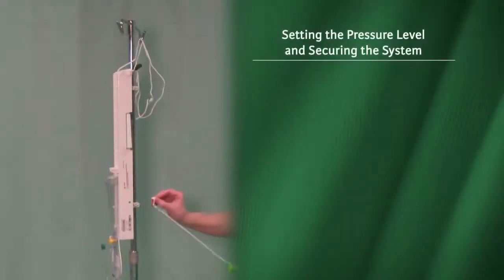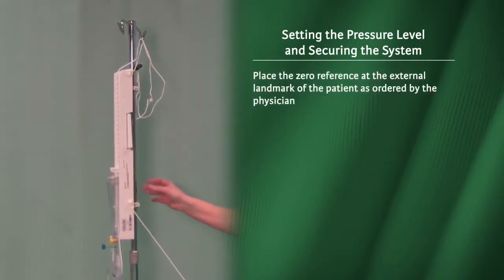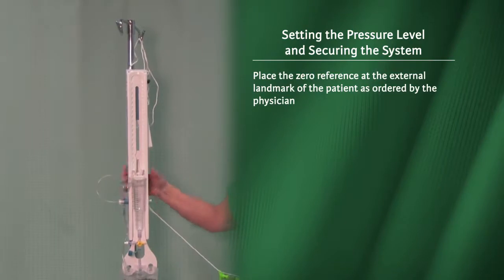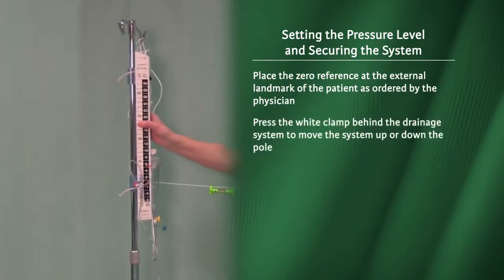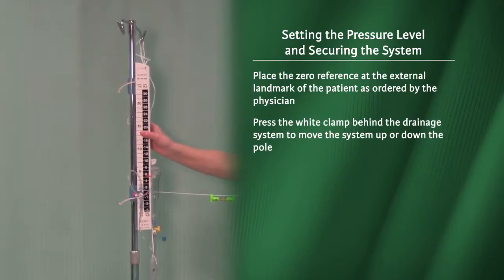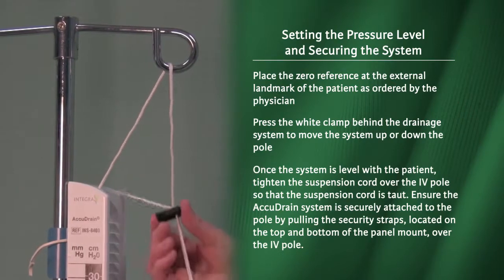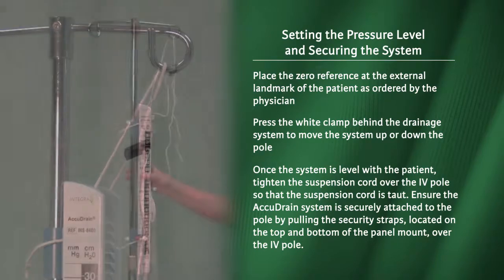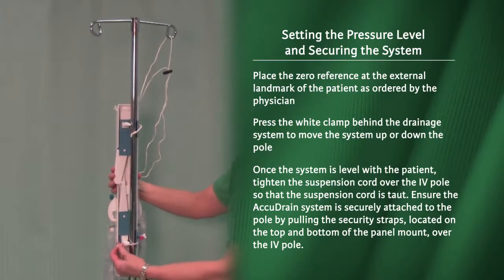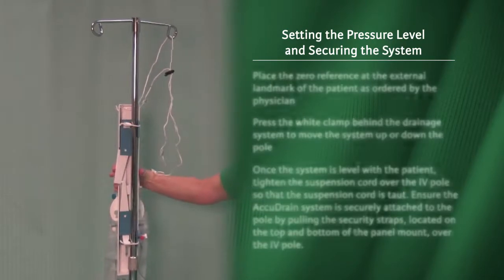Setting the pressure level and securing the system. Place the zero reference at the external landmark of the patient as ordered by the physician. Press the white clamp behind the drainage system to move the system up or down the pole. Once the system is level with the patient, tighten the suspension cord over the IV pole so that the suspension cord is taut. Ensure the AccuDrain system is securely attached to the pole by pulling the security straps located on the top and bottom of the panel mount over the IV pole.